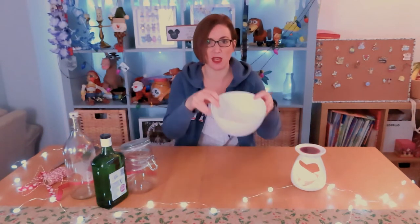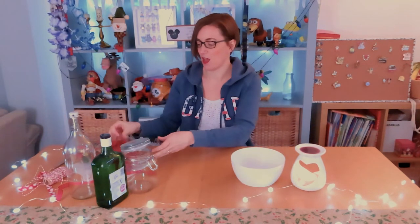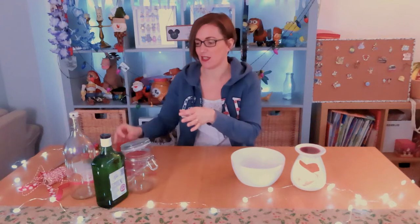Gins are so popular right now. I love them — they go with tonics, lemonade, or just on their own, especially the flavoured gins. There are lots of recipes out there for different types and flavours with different quantities and mixes. I've found a really simple one. Basically all you need is some caster sugar, some raspberries, and the all-important gin.